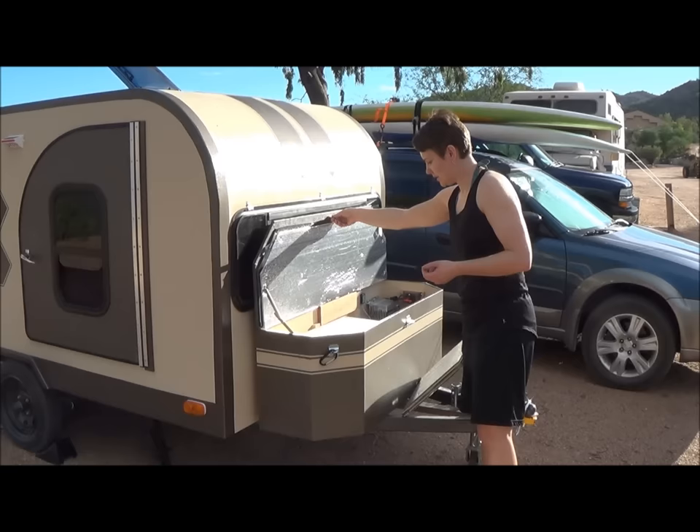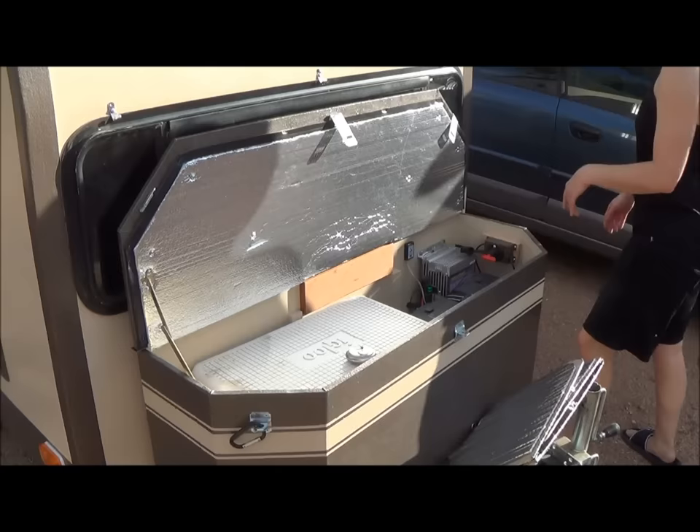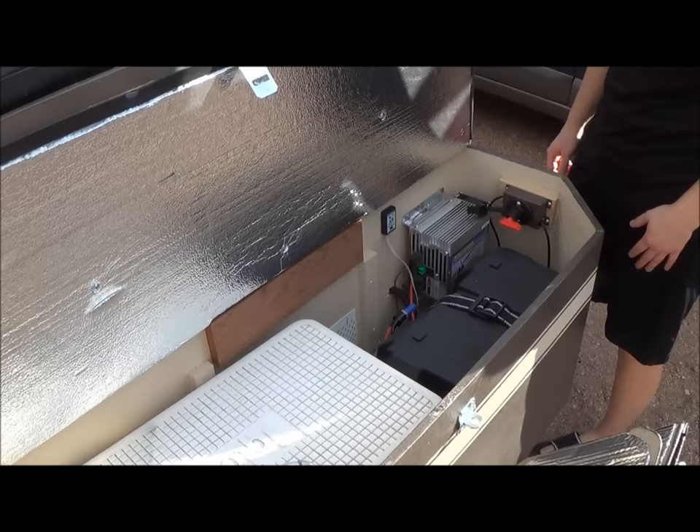In the tongue box I have enough room for a cooler. I have the battery, the inverter, and the master switch here. Everything seems to be absolutely working great with all of that.